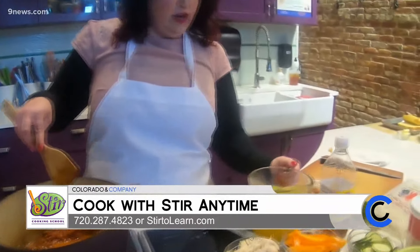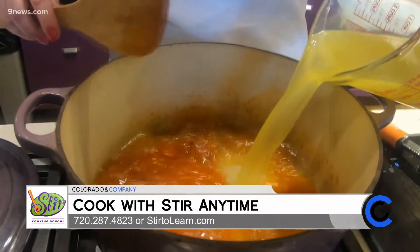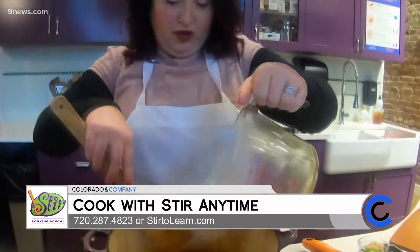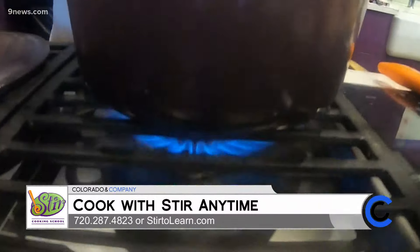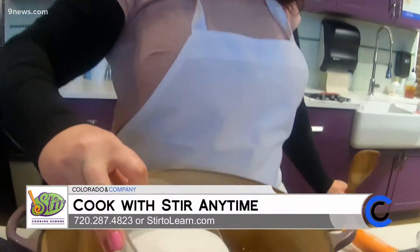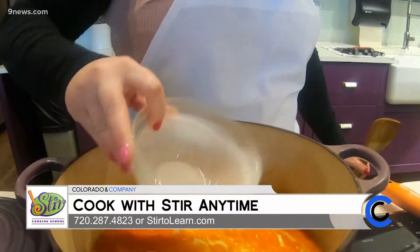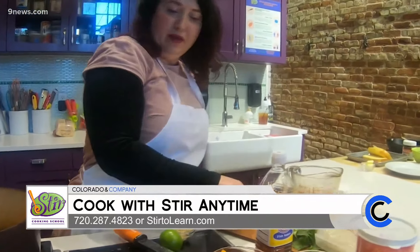You're going to add some chicken stock — you could use vegetable stock or even water if you wanted; any of those things would work. Then I'm going to add in our coconut milk. This is a full fat coconut milk, but you could easily use a light coconut milk. The viscosity and texture just changes a little bit.